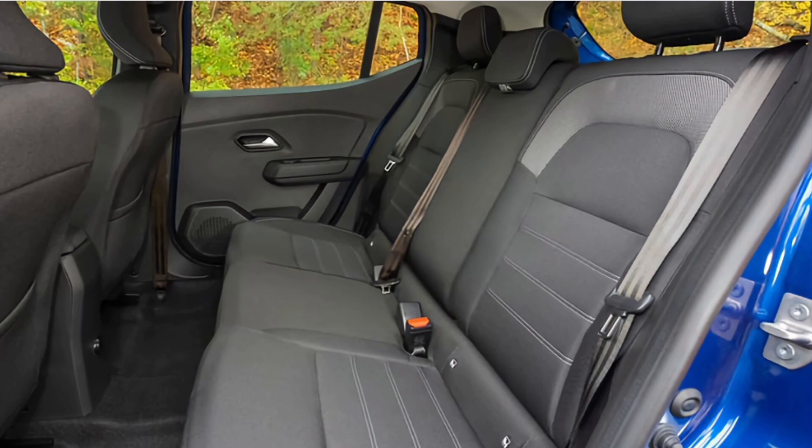Rear legroom was plentiful and headroom was also plentiful. Six-footers should be fine — definitely for shorter journeys, and even possibly the longer ones. Because for this kind of car it is great, and obviously kids will be fine as well.